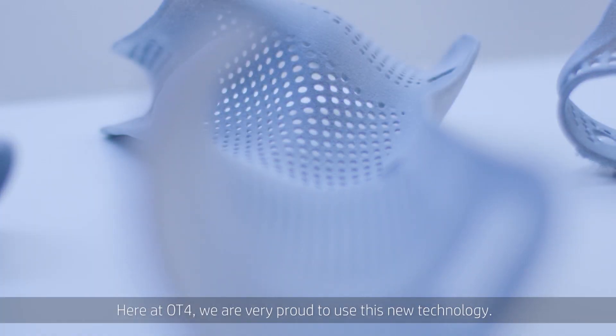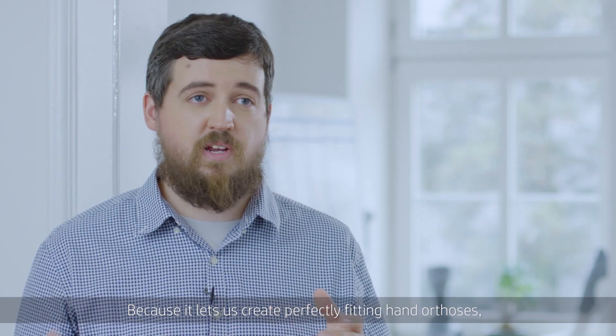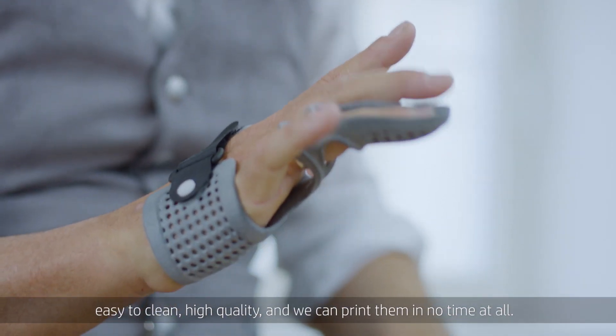Here at OT4, we are very proud to use this new technology because it lets us create perfectly fitting hand orthoses, easy to clean, high quality, and we can print them in no time at all.